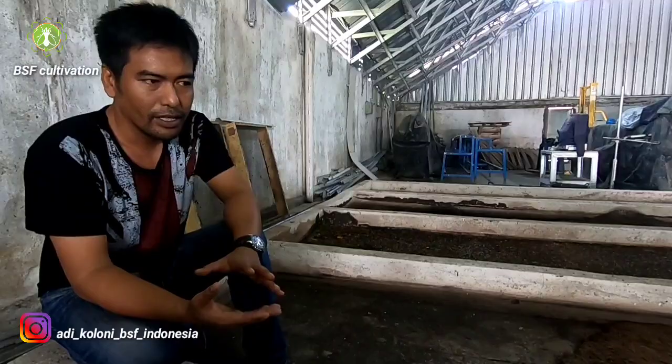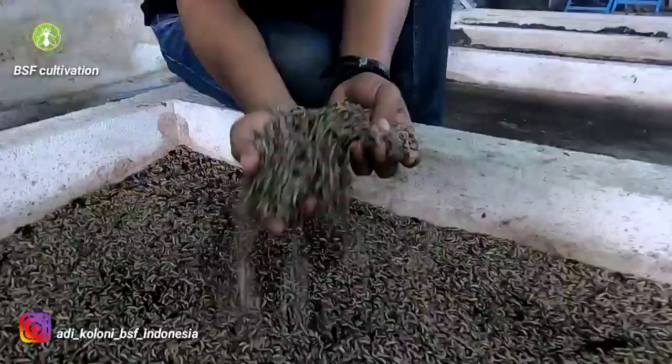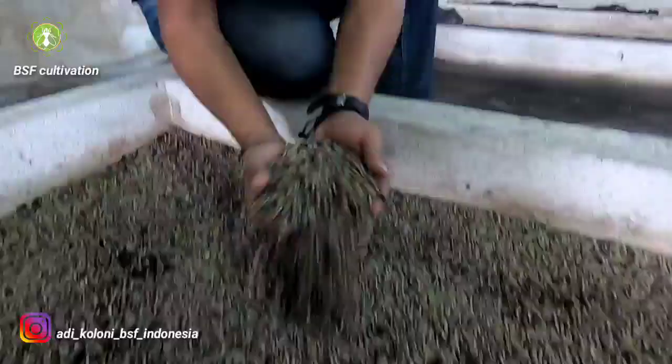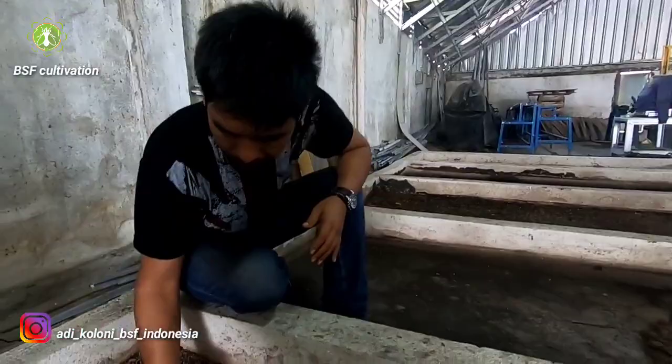I will talk about the populations of larvae per square meter. I target around 20 kg per square meter, so from this five square meters of bio-pond I will get 100 kg of larvae every day.